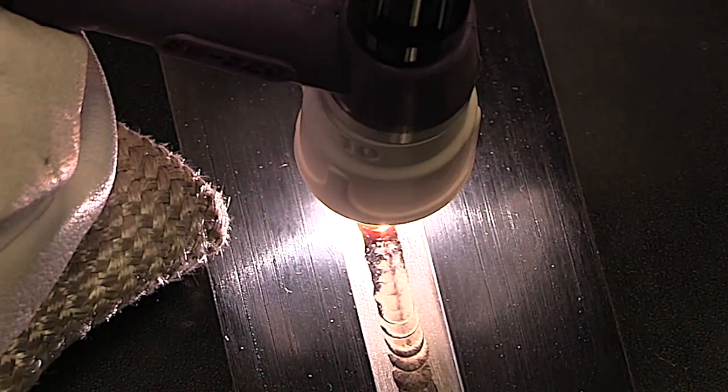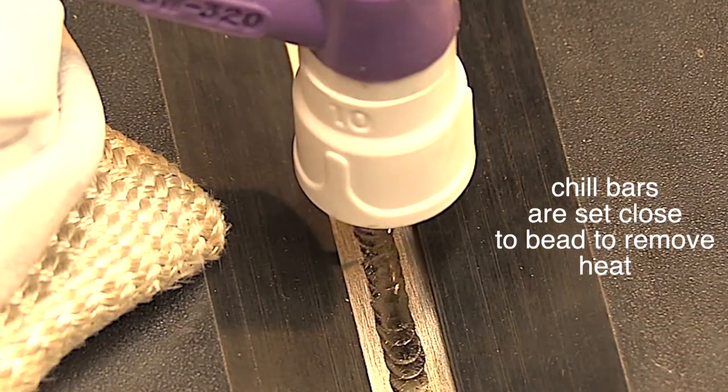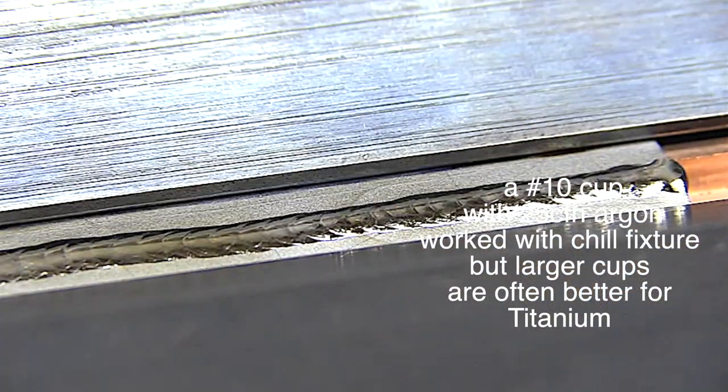Now the cup makes a big difference, but so does the fixture. If you set the chill bars pretty close, it pulls a lot of heat out. That holds true no matter what you're doing, whether it's stainless steel, Inconel, or whatever.